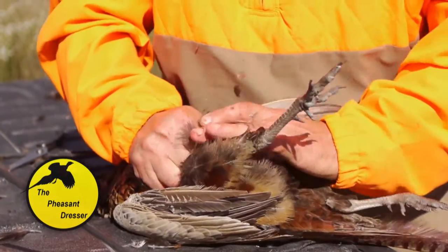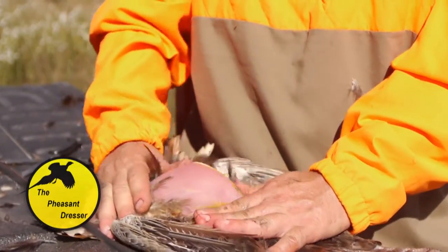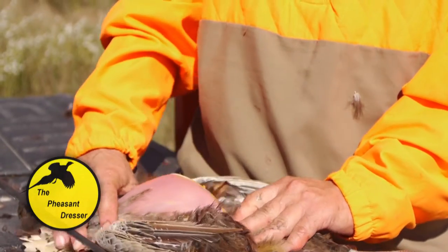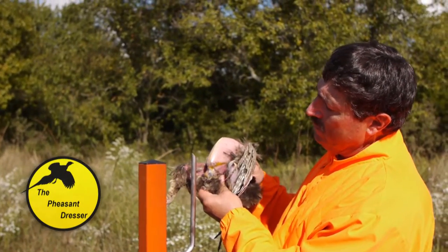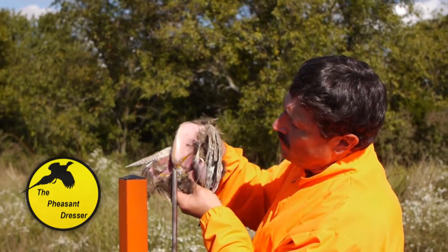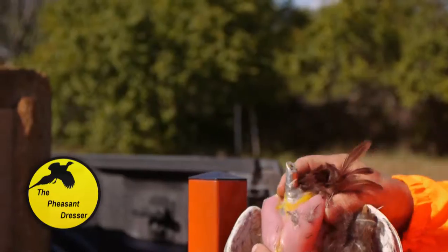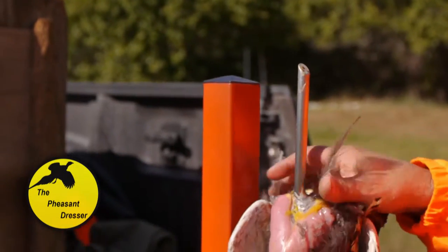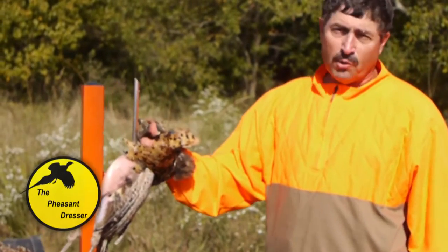To do that, grab the bottom of the feathers and pull forward — now you can see the breast of the bird, ready for the pheasant dresser. Next, put the dressing pin at the bottom and back of the breast, between the breast and the back, run it down through there, through the back of the breast, and come out through the neck and the breast.